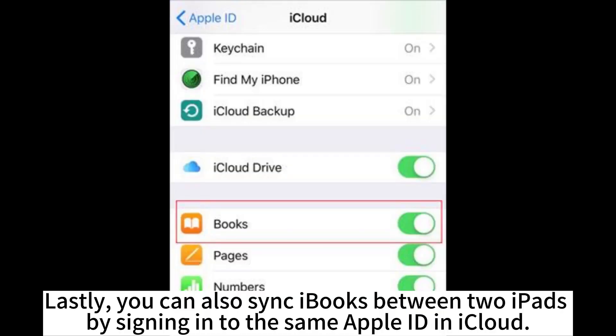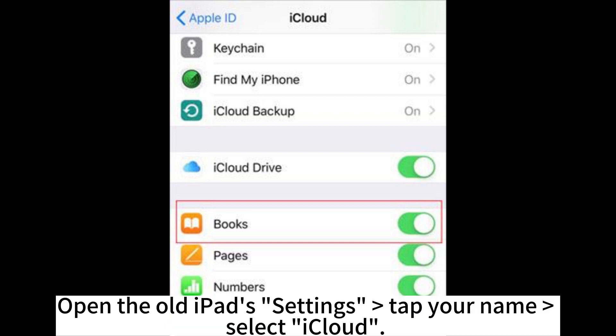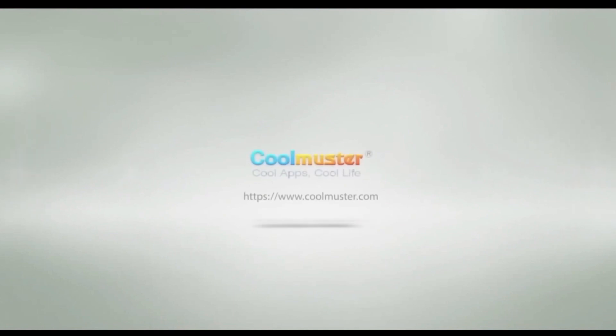Lastly, you can also sync iBooks between two iPads by signing in to the same Apple ID in iCloud. Open the old iPad's Settings, tap your name, select iCloud, and turn on iCloud Drive to enable iBooks. Repeat the above steps on the new iPad to wirelessly sync iBooks from one iPad to another.